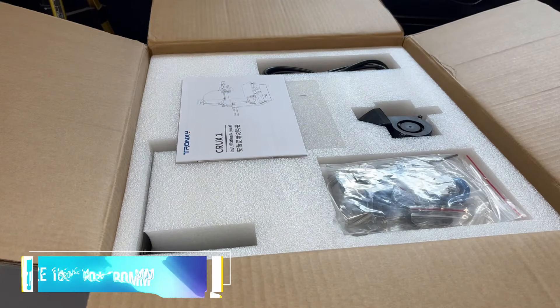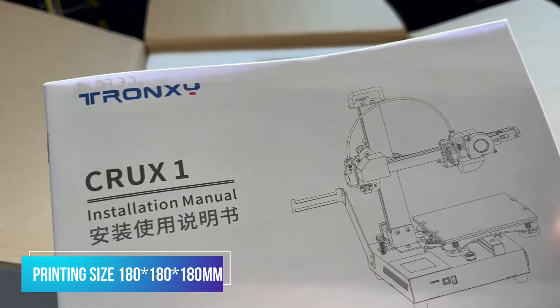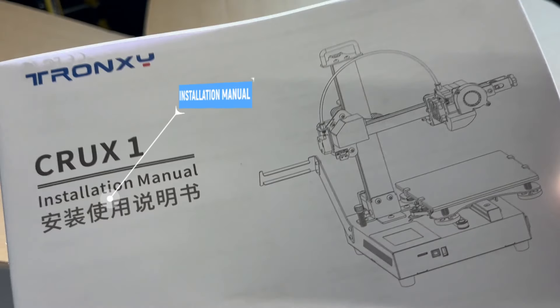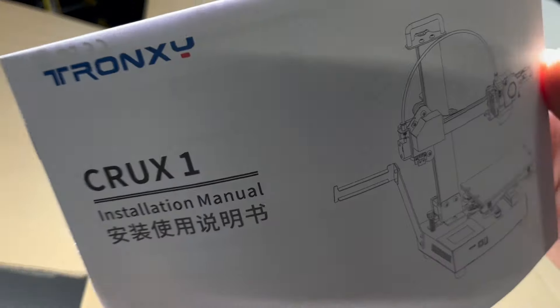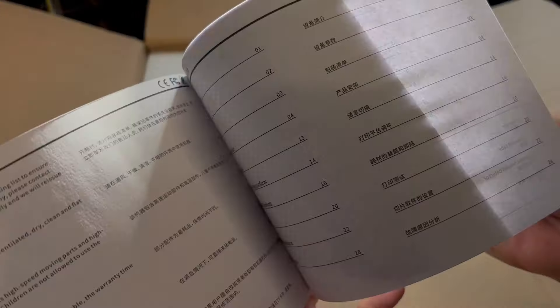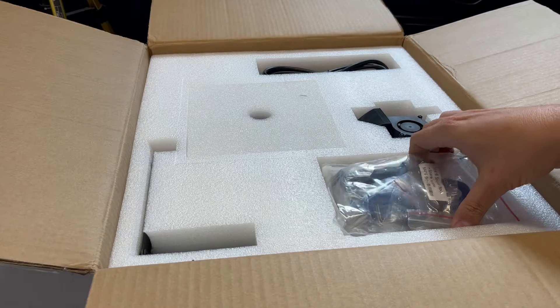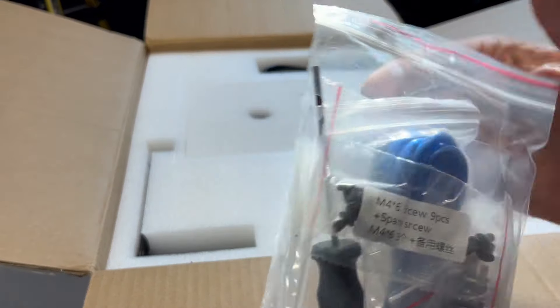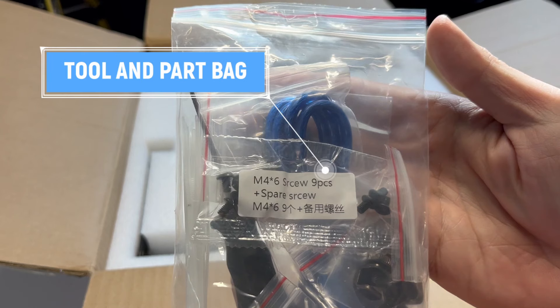It's got a 180 by 180 by 180 build volume. And here we have the installation manual. Now I'll be referring to everything — parts and everything — for what they say in this installation manual. Everything has got pictures on it and it's actually a lot simpler to put together than it looks. And here we have the parts bag.